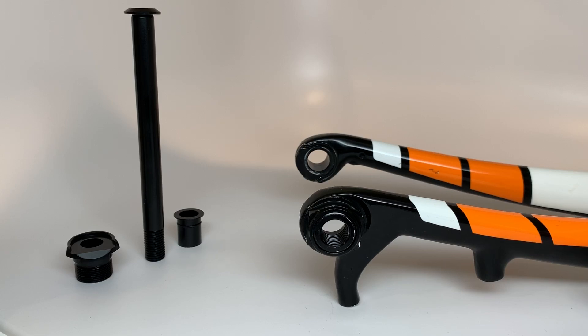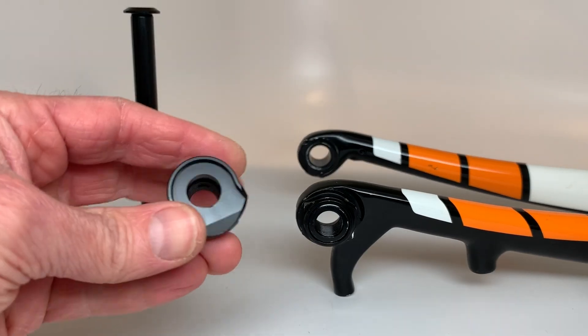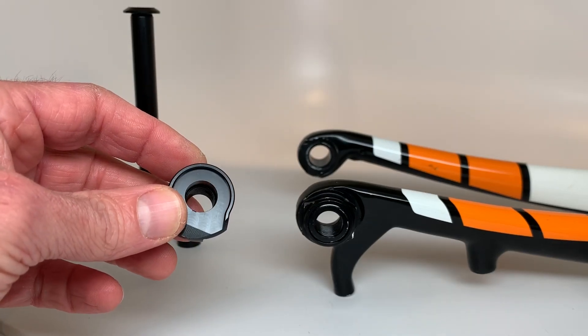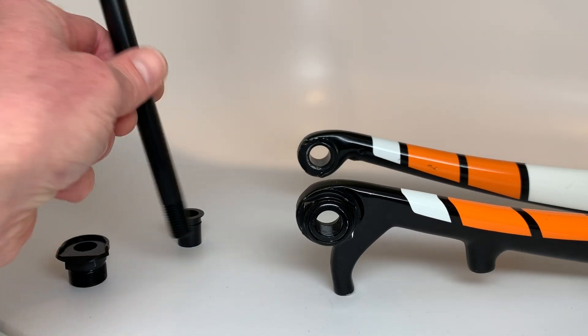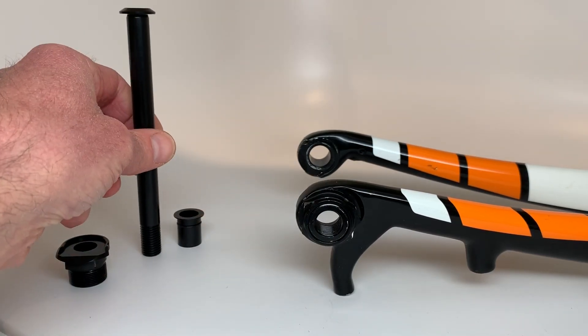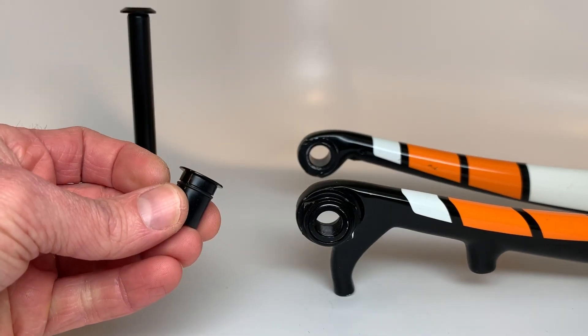But I'm now happy to be able to offer the new JJBP Trek Domain Disc Conversion Kit. The kit includes a new M12 threaded dropout, a 140 millimeter 12 millimeter axle, and a simple through hole insert for the non-threaded side of the fork.